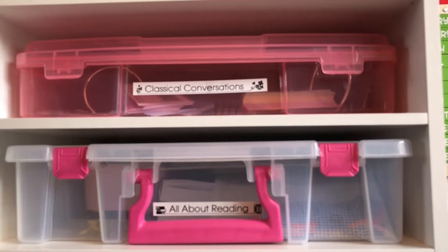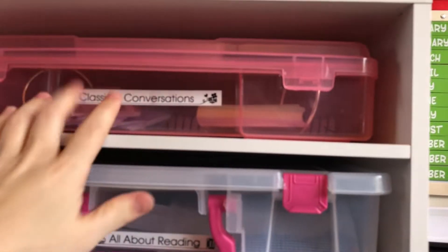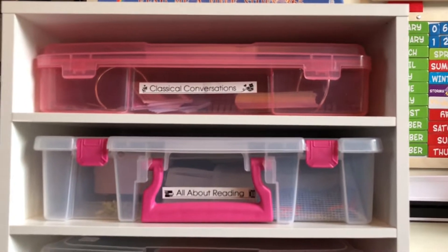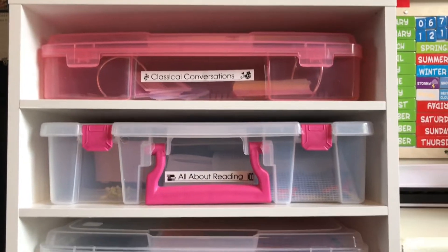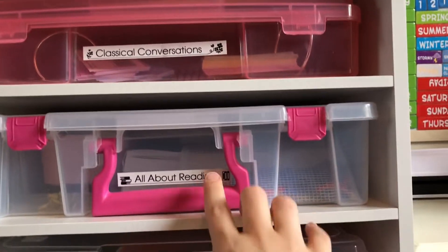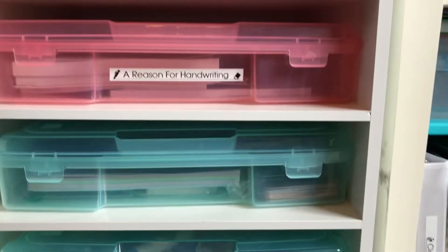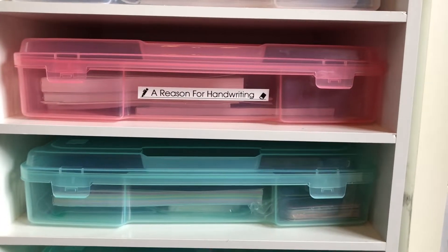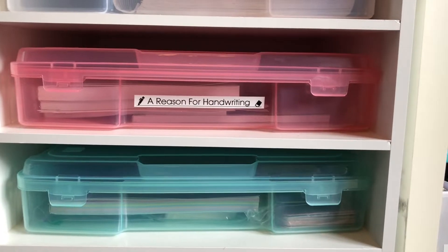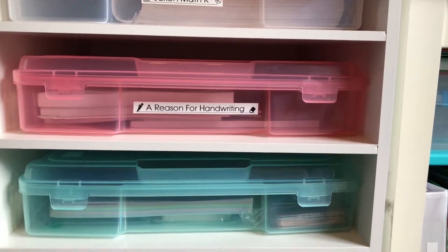This whole section here is our core curriculum that I try to do every day or at least every week. This is our Classical Conversations materials in scrapbook bins from Michaels - pretty inexpensive, I got everything at least 50% off. That's All About Reading, that's Saxon Math, and that's Reason for Handwriting. I'm going pretty slow with Reason for Handwriting because it's a good curriculum but my daughter just doesn't really like writing very much, and she's only four and a half.